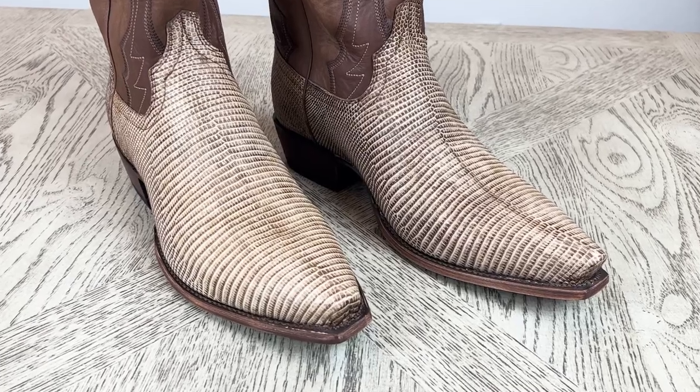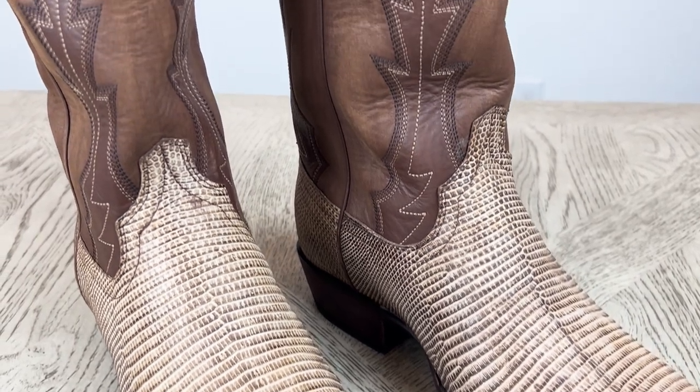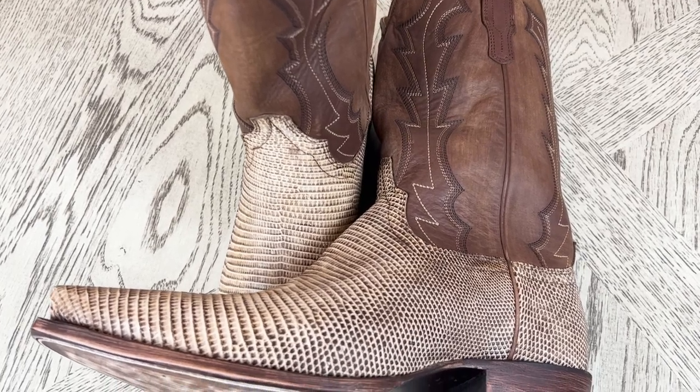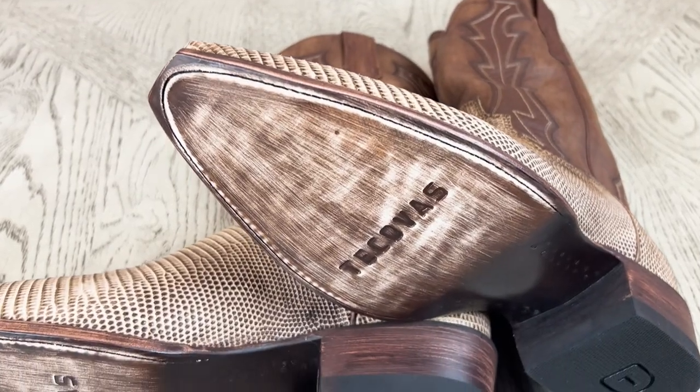However you guys want to wear them, these have a casual vibe because of the unique color, but they look great — you can't go wrong with these. If you're not sure about snip toe, I wasn't sure about it initially either, but once you try these boots on and see them on your feet, you're really going to like them — they give a more western cowboy vibe. Thank you so much for watching, and if you're finding these videos useful, please like, comment, and subscribe so I can keep making more videos. Until next time, bye!